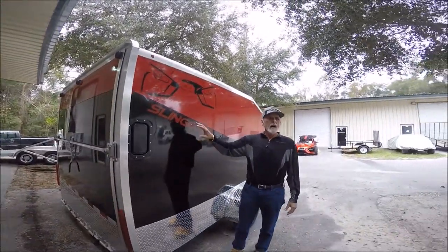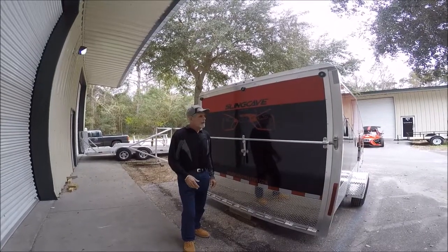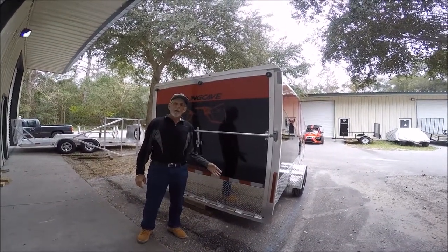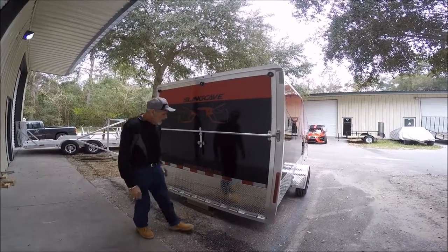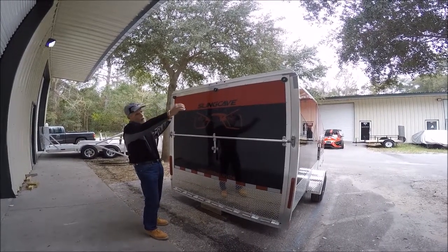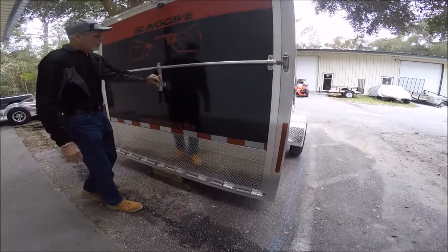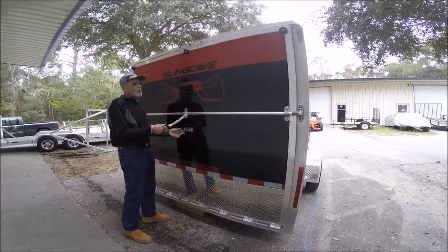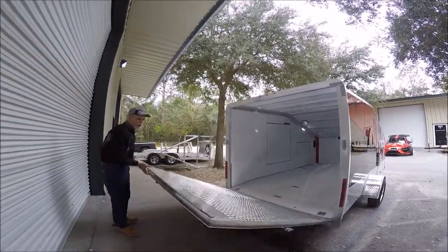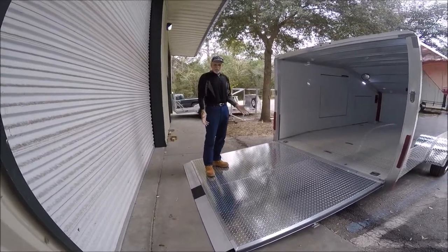We also have another one of these vents on the driver's side in the forward part of the trailer. Here we are at the rear of the Sling Cave. All running lights with all Sling Thing Trailers are LED. What we did on the tailgate that's kind of unique is we don't have any of those typical wires coming from up above down to the tailgate. We use torsion springs to assist raising and lowering it. We have a security bar here — it simply opens and the tailgate comes down. It's really balanced well.